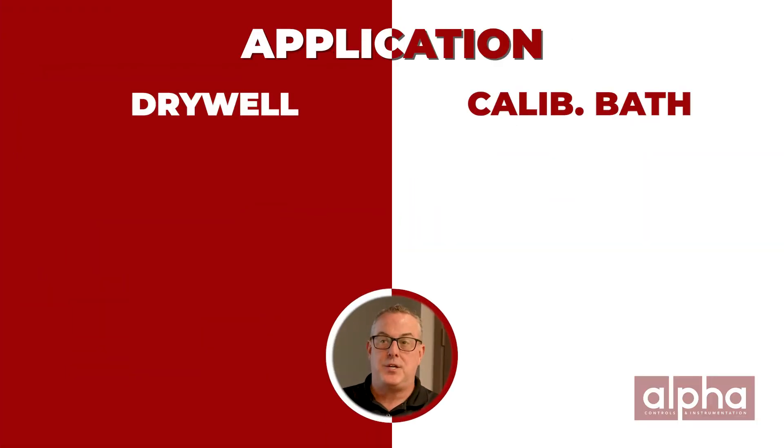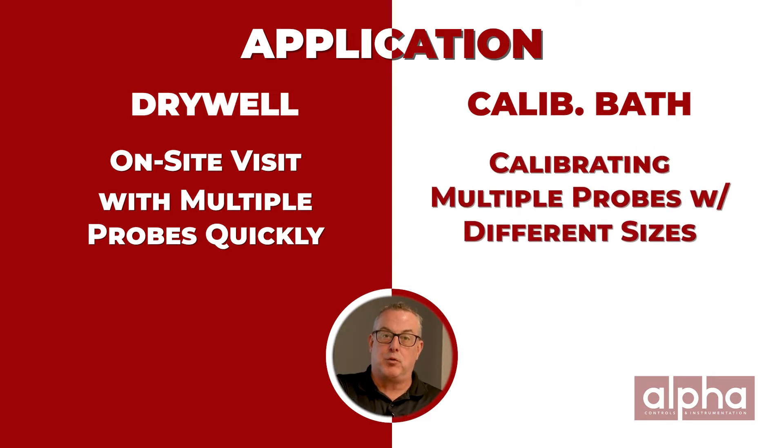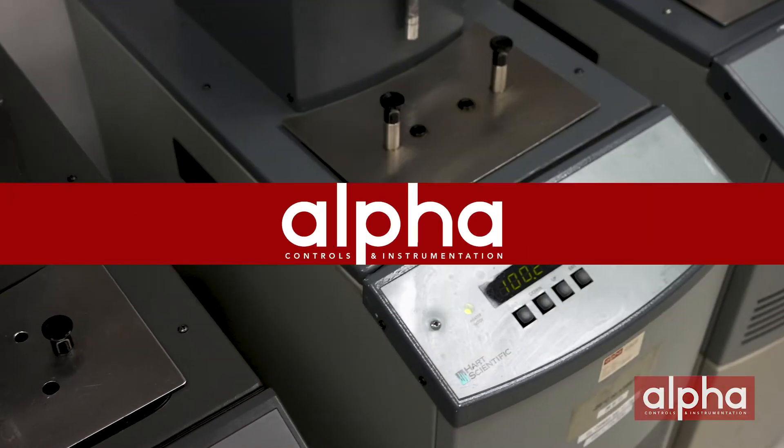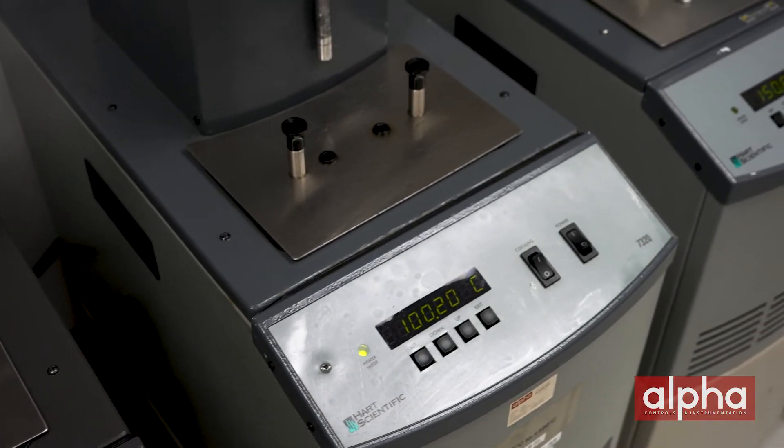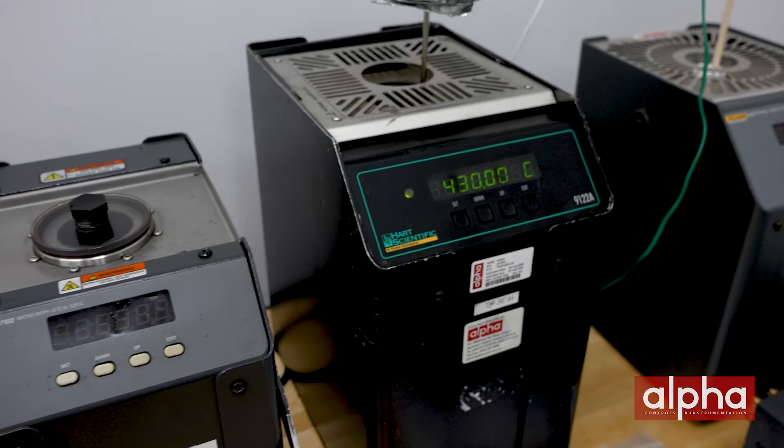The next thing to consider is what your application is. If your application is going on site where you have to do multiple probes very quickly, then maybe a dry well is for you. But if you're calibrating multiple probes of different sizes and different lengths, then maybe you need to consider a bath. Also very important is the temperature range — baths have very narrow temperature ranges, and anything above 300 degrees C you need to consider something other than a bath.